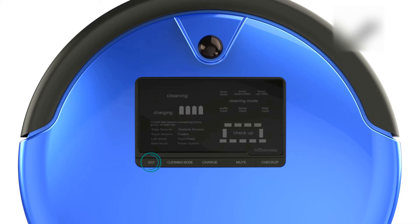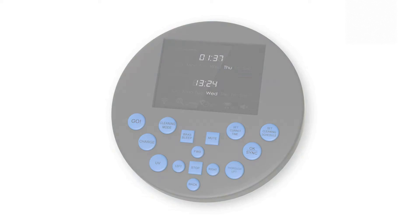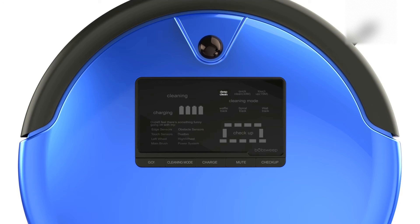Press the Go button on Bob's cover, or on his full command remote, and he will clean on his default setting, Deep Clean Mode. To select a different cleaning mode, simply press the Cleaning Mode button on Bob's cover until the desired cleaning mode lights up on his screen. Then press the Go button to select it.